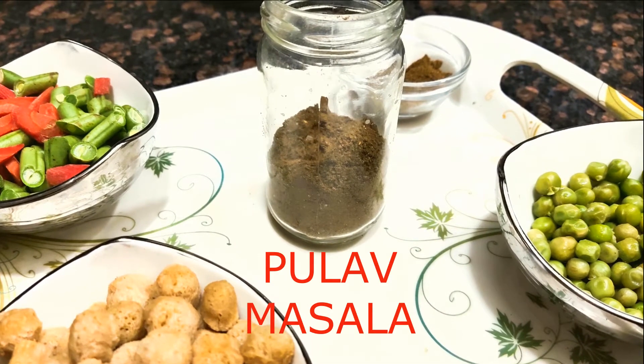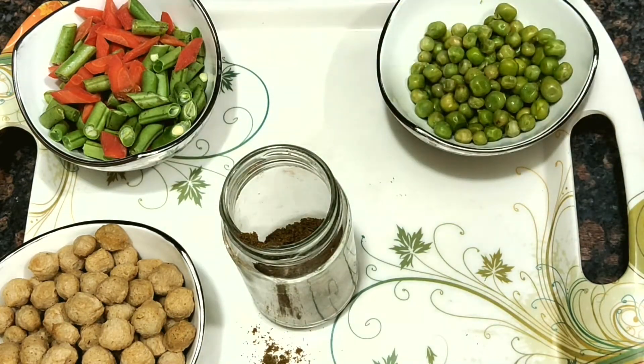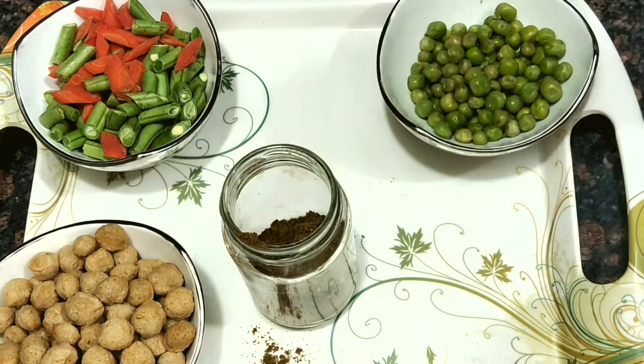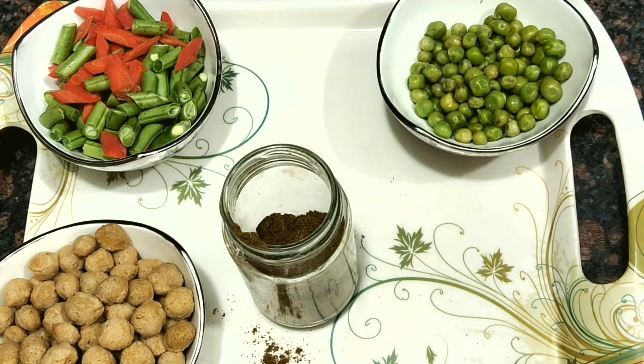Hello everyone. In today's video I am going to share with you a quick pulao masala recipe which will take your pulao to another level in terms of taste, aroma, flavour, and nutrition also.